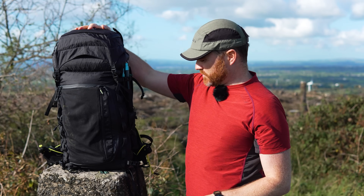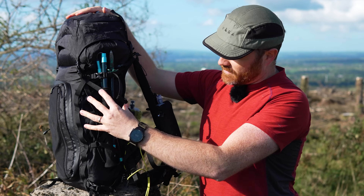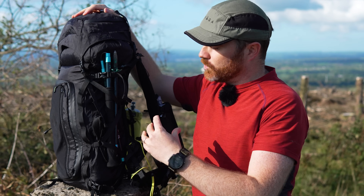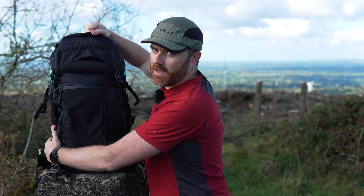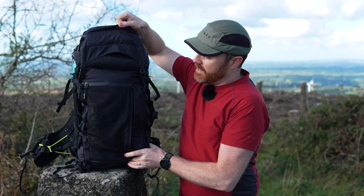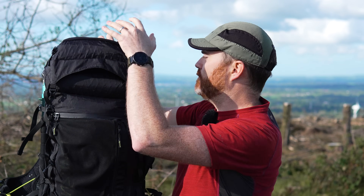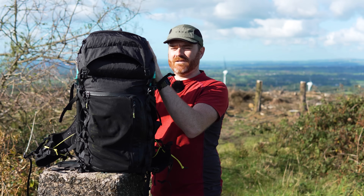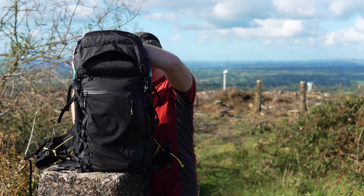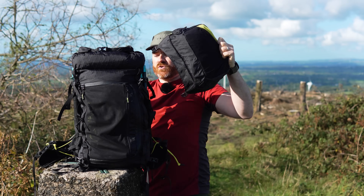On the side, there are compression straps that tighten everything up, so no matter how much you've got on the inside, you can keep it always rigid, always solid. It doesn't have side pockets the way a more traditional backpack would — it's got a big stretch mesh on the front instead. The lid is removable, though it is a little bit fiddly — there aren't clips, you have to actually undo the webbing from the buckle. I'll take that off and show you that separately.